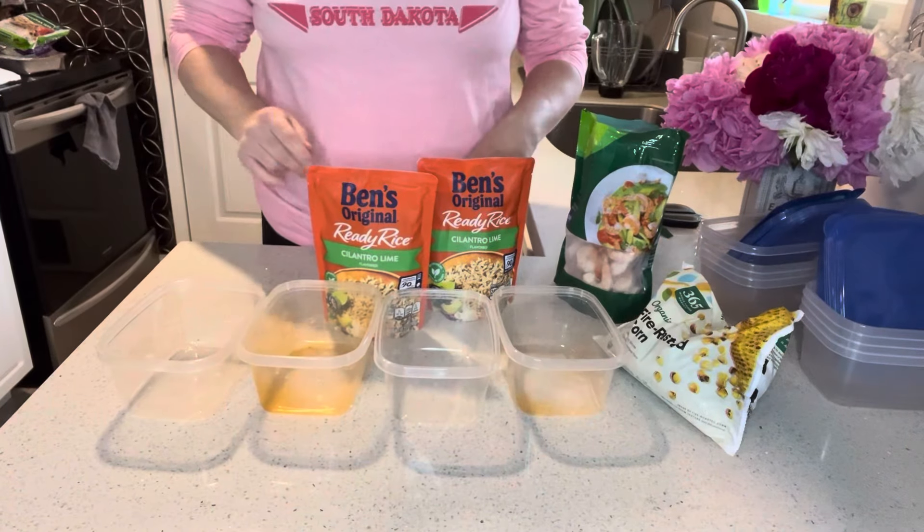Hey everybody, welcome back to Shannon Around the House. Today we are doing another no-cook meal prep. We're focusing on some summer grilled favorites, but we're not actually using a grill for any of these, so these are easy to put together and this should only take us a few minutes. Let's get started.